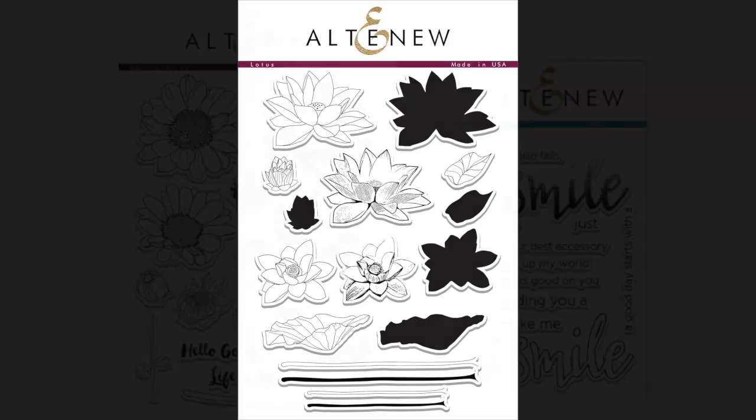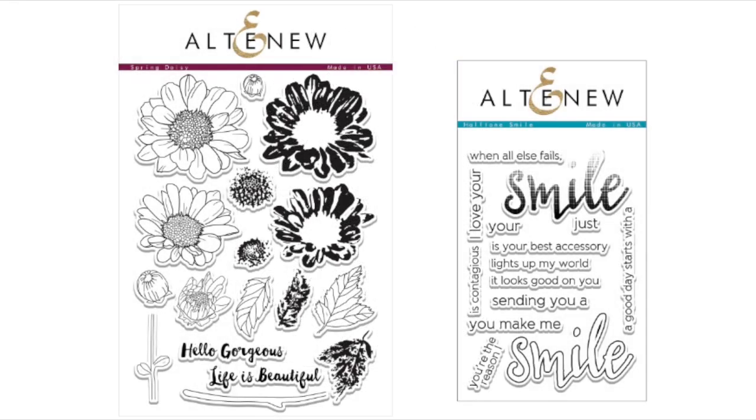In this video, I'll be using the Daisy stamp set and Altenew Smile stamp set along with coordinating dies to create my card.